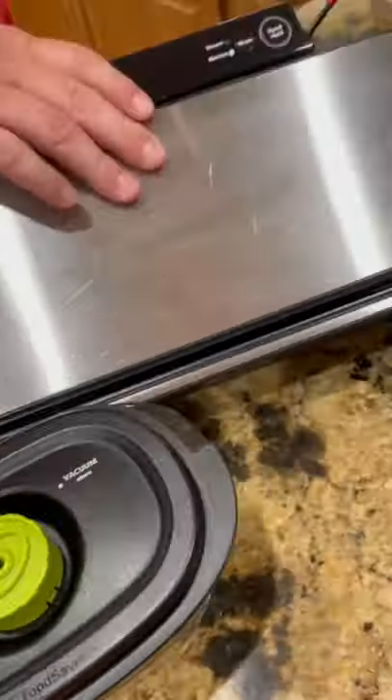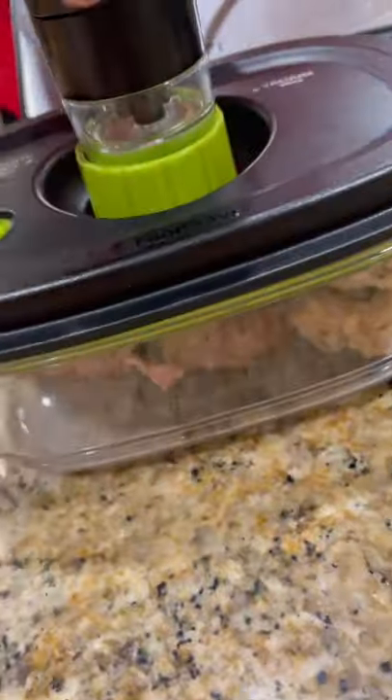Leftovers — throw them in the preserve and marinade container, vacuum seal it up in the fridge, and that's it. Enjoy guys.